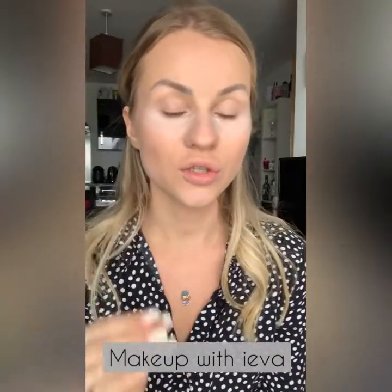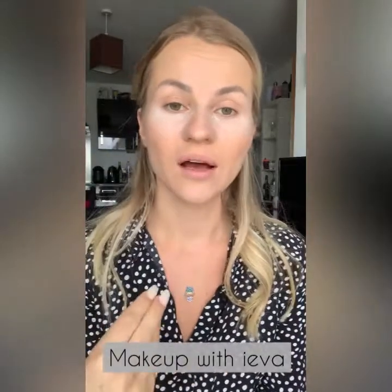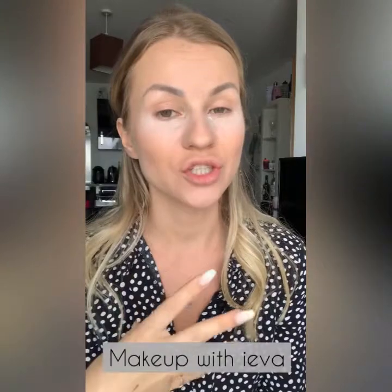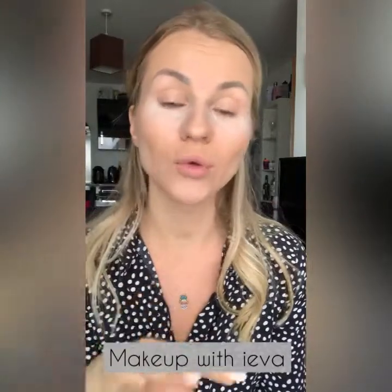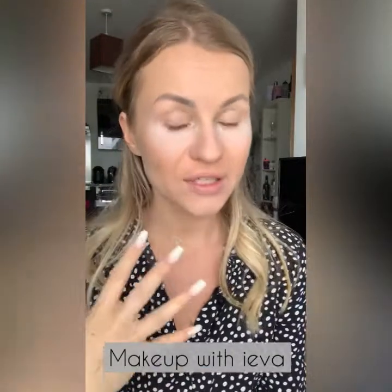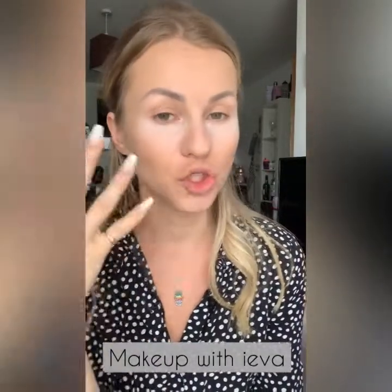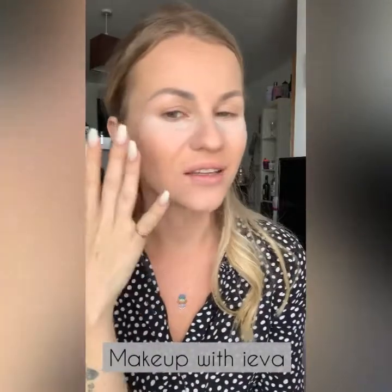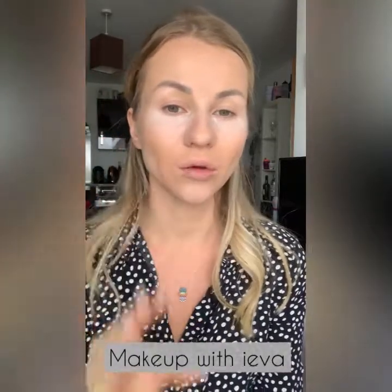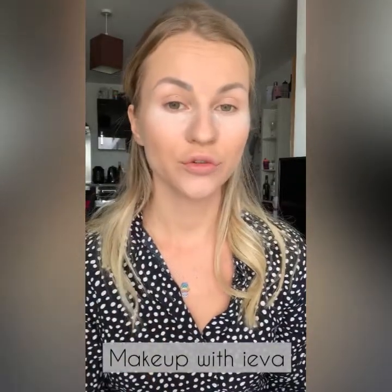With translucent powder, I wouldn't use it too much on older clients because the skin doesn't create as much oil and I wouldn't want to dry out their skin. For them I would probably do the eyes first, then do the foundation more of a dewy finish and set it very very lightly only where it needs it.